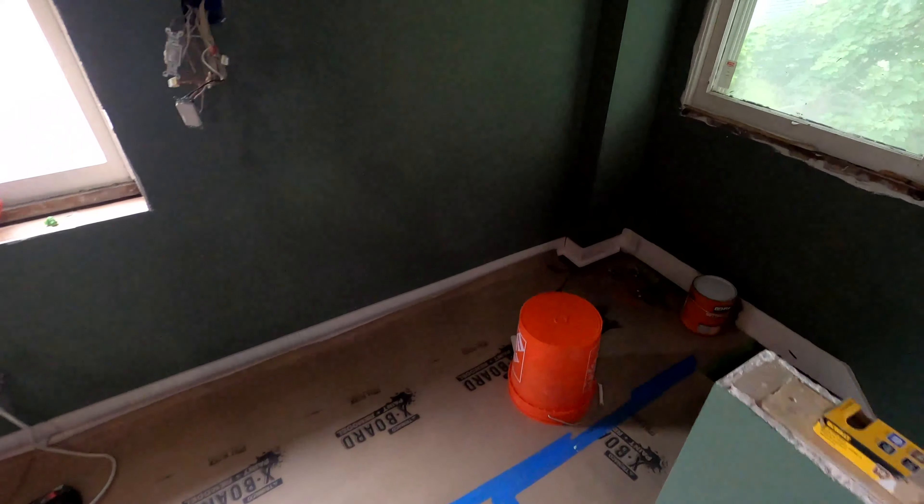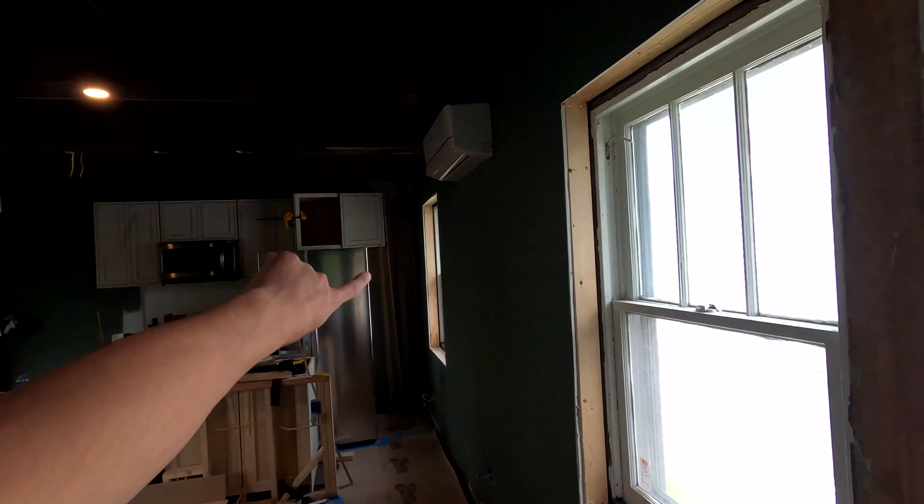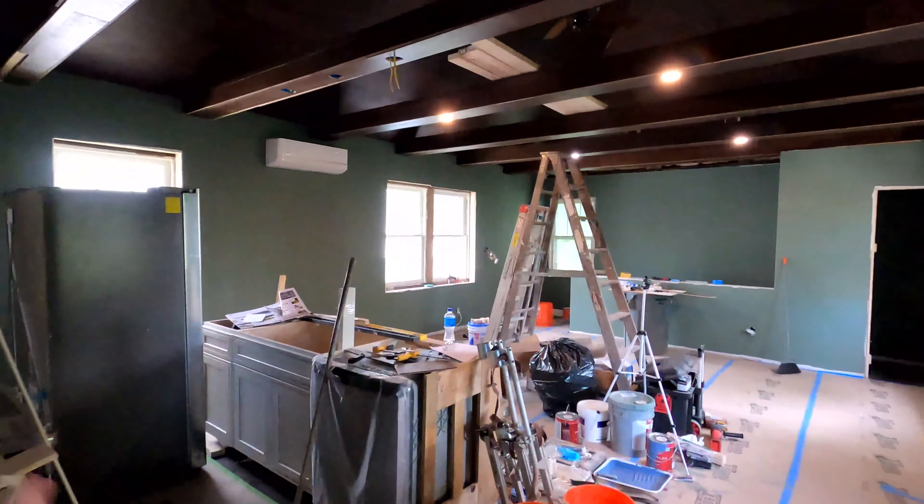We got back from Home Depot and got our baseboard and quarter round. Chris is staining some of our ceiling trim that we're going to be trying to match to the hardwood floor color — a couple coats of stain. We'll get those going while we put some baseboard in upstairs. We got the edges mitered — all we do is just tack some nails into the base plate and shoot the nails all the way down.